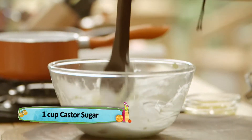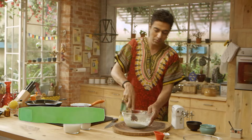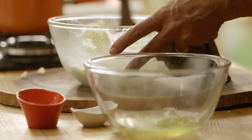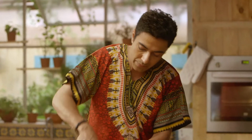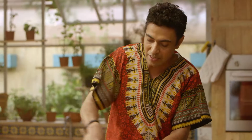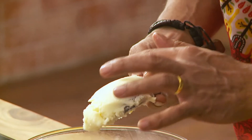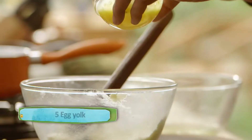We add one cup of sugar and keep creaming the butter and sugar. The idea is to slowly keep going at it until the sugar starts melting. As soon as it melts you will see the butter going white — and here we are, you can see the sugar has already started melting.